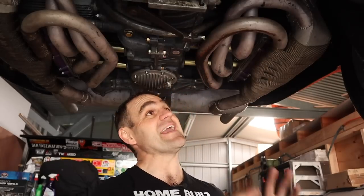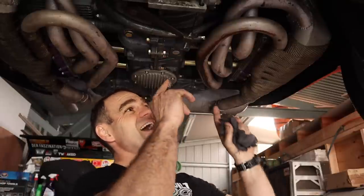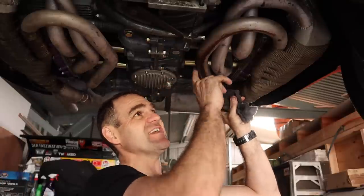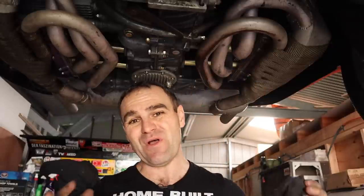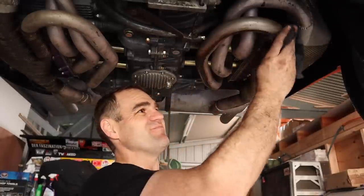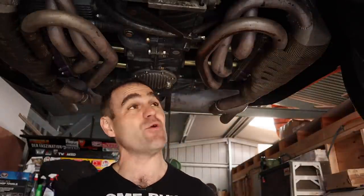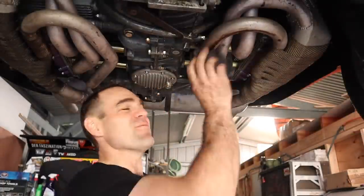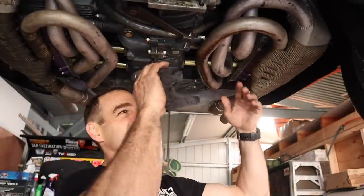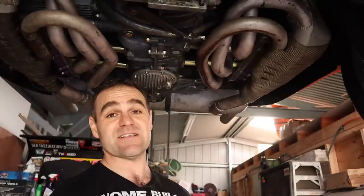The exhaust is all back in, torqued up, and everything's connected and ready to go. I'm going to clean up the discoloration from the oil leaks and repaint it so I can monitor it visually - if it leaks again I'll be able to see the discoloration. It would have probably been easier painting it off the car, but I'll just chuck a piece of cardboard behind it and give it a quick squirt. Then we can get it down and give it a test.